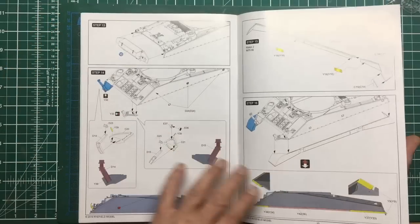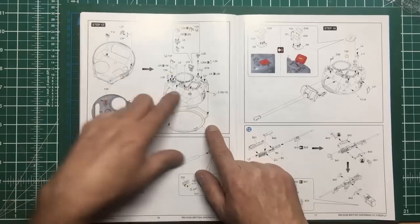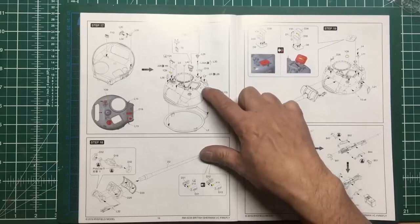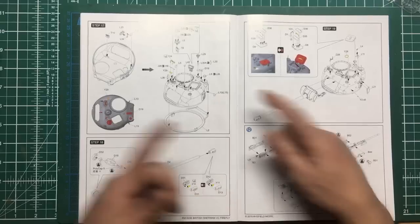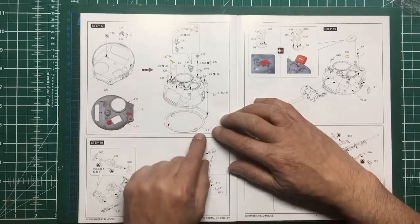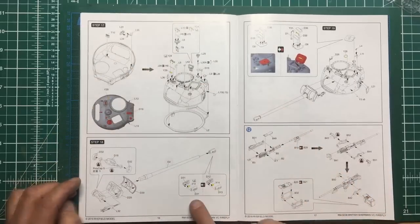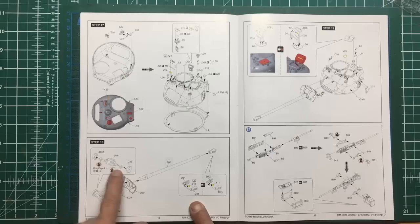Now we're straight onto the turret - bear in mind we still haven't added the upper hull to the lower hull. At least with the turret we're going to build the turret up first before adding all the details, and I'd seriously recommend that - if you're going to work on that seam, the last thing you want is a lifting eye in the way. Get the turret halves glued together, sort out your seam, and then add your detail. We've got a one-piece barrel here, a magnet, I think a .30 cal goes in there, and poly caps so the gun is going to swivel up and down.